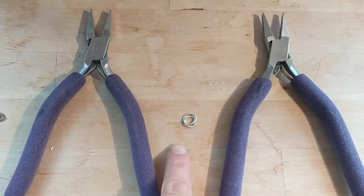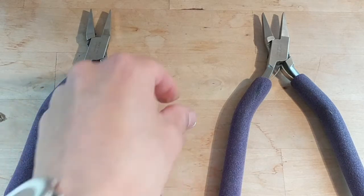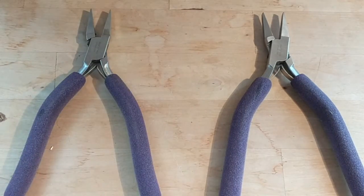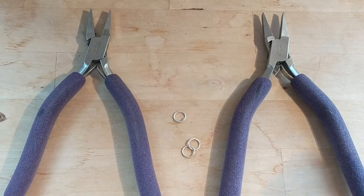In this video we're going to make the three-ring mobius spiral, which is the basis of many of the tutorials you will find on the link in our blog. To make the spiral you will need three jump rings. In this case I'm using 18 gauge 7 millimeter jump rings.